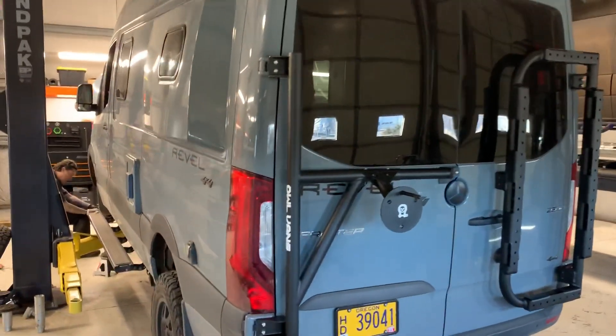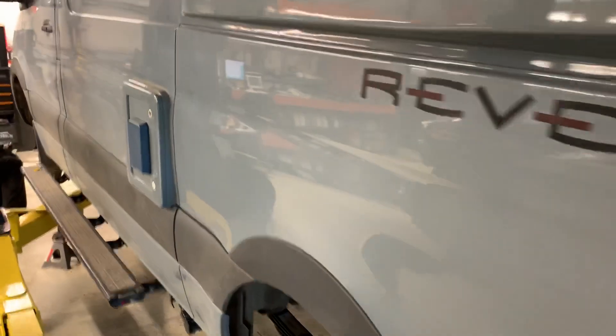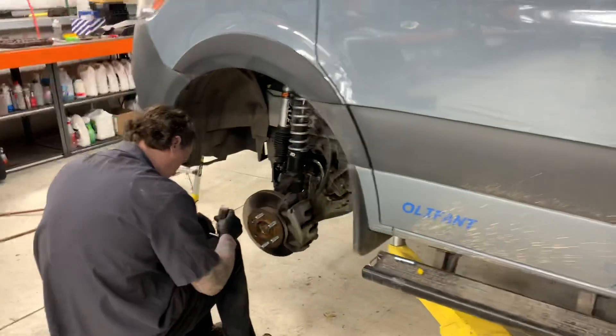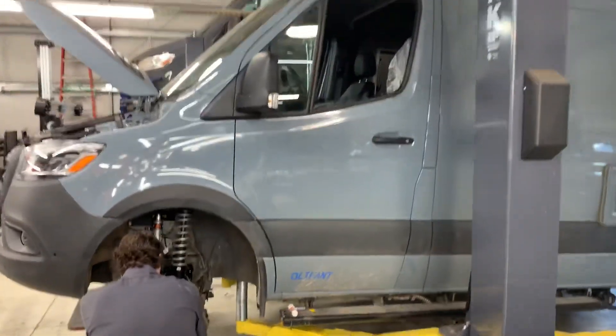The special thing about this van is the client is having us build it and then he's going to send it over to Nepal to the Himalayas, where he's going to travel around in it. So it's a really special build.